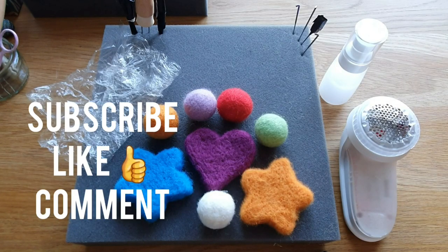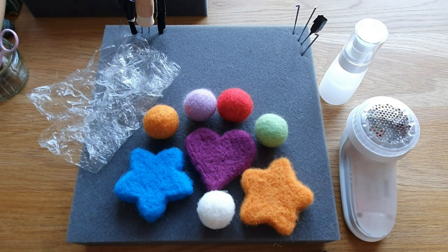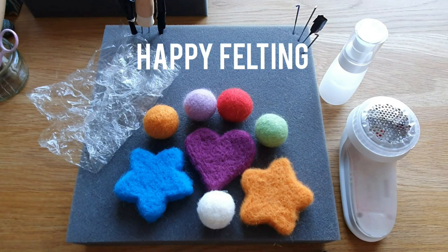So that's it — those are the results! I hope you enjoyed it. Subscribe, like, and comment. Lots more videos to come — I'm doing a Valais Blacknose sheep head next. Happy felting, everybody — thanks!